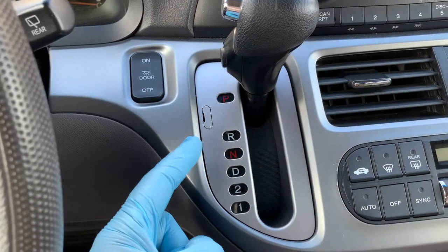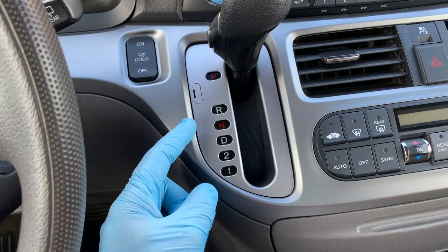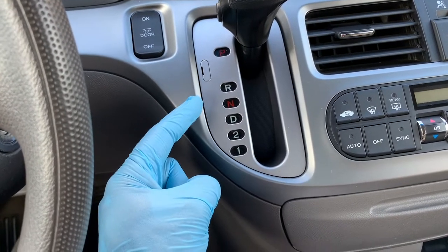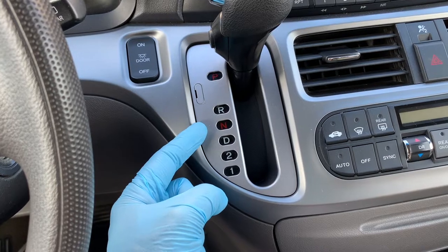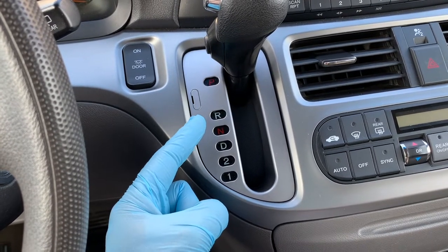Most vehicle owners know that in order to keep their ride road worthy they need to stay up to date with routine maintenance such as oil changes and tire replacement. But you should also keep tabs on your automatic transmission. Keeping your transmission humming smoothly will pay dividends as it's one of the most expensive components on your car to replace or repair.